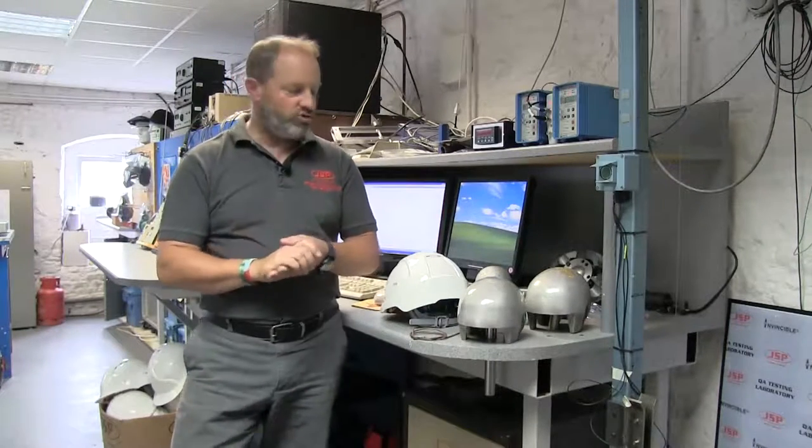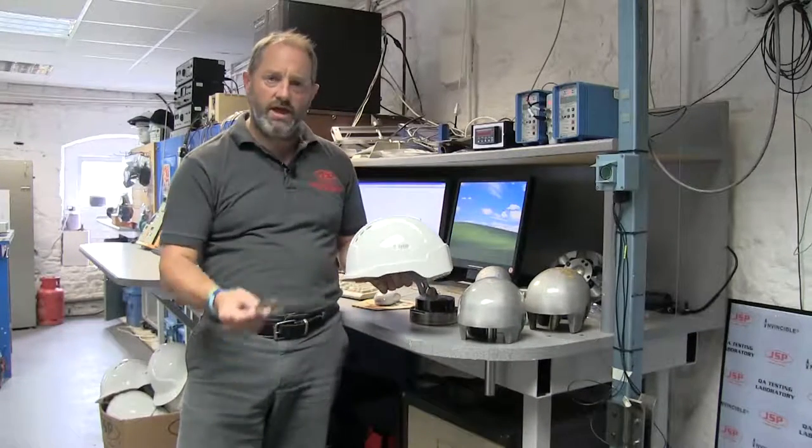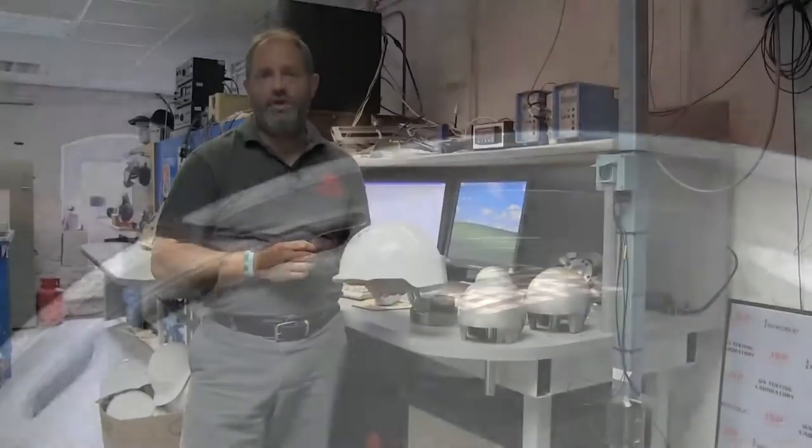Venting — one of the negative sides of venting is that it does allow electrical conductors to get through the helmet. So if we take the Evo Light helmet here and an electrical conductor, it will go through the helmet shell there and could potentially touch the top of the head.